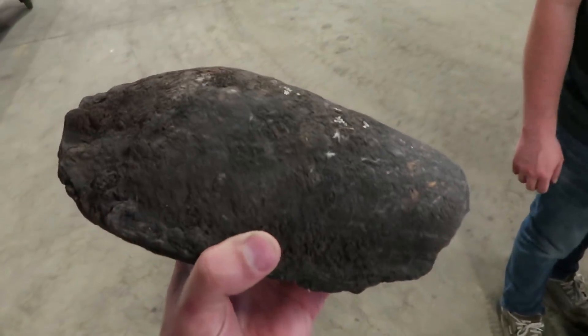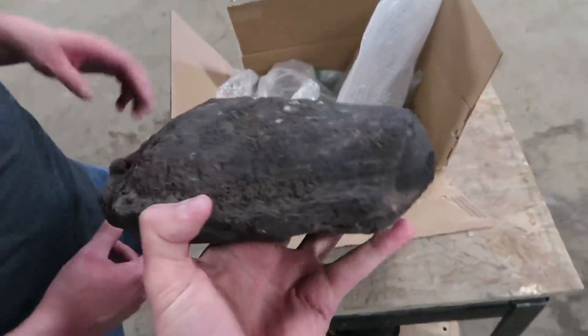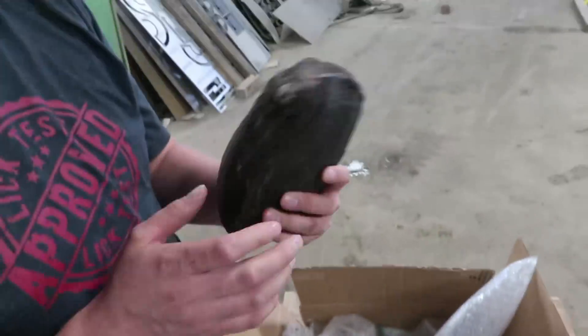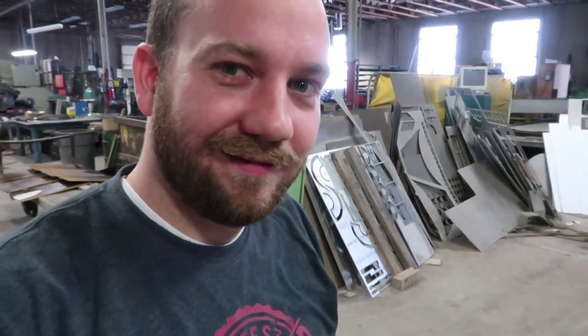Then somebody — he didn't have a name, nameless — finds this on the ground and sends it to us. That's cool. You know what we need to do to it? What we've done to almost every other rock — batter it up.